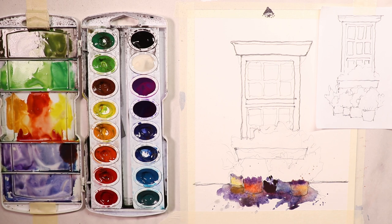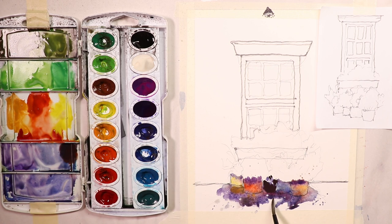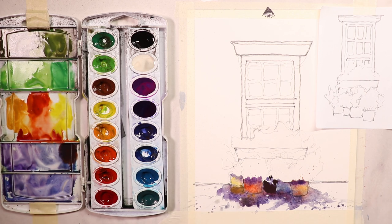That looks pretty good. Rinse the brush off, dry it off a bit, and do some more of that lighter shadow, maybe a little bit of splashing as well. Then let's get right into the flowers.